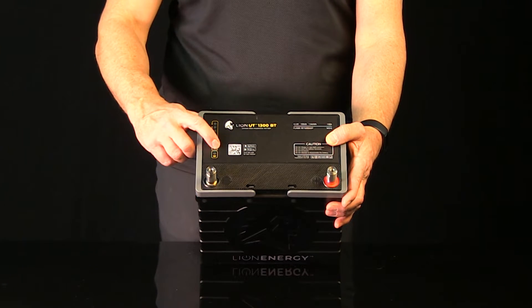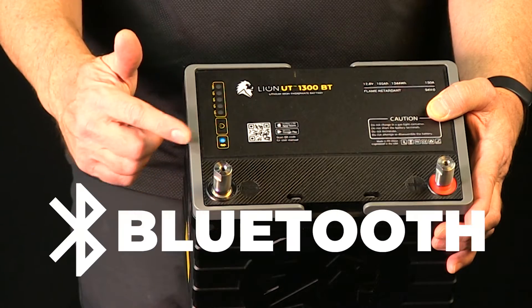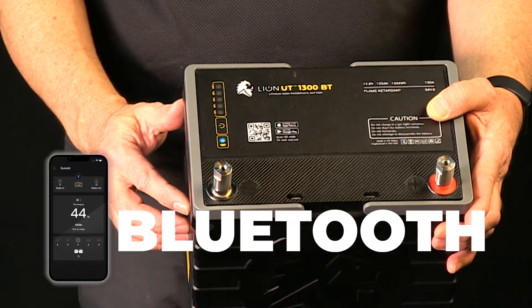Up here on the top it's got a meter that shows you exactly what your charge is at. And new to the UT1300 is Bluetooth capability, so now you can check your battery even at a distance using the Lion app.